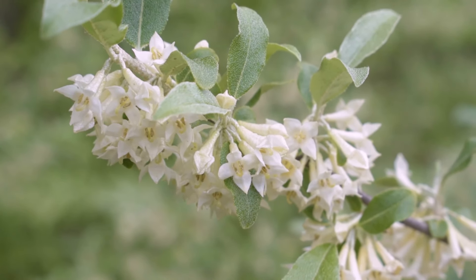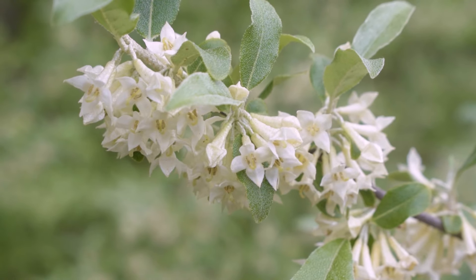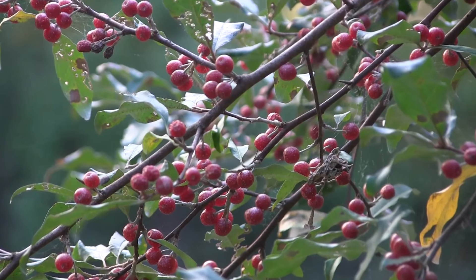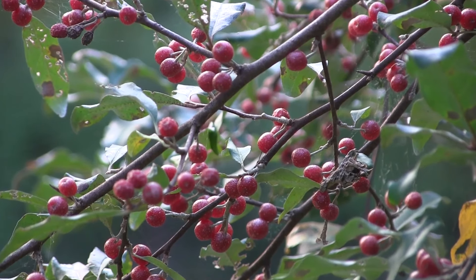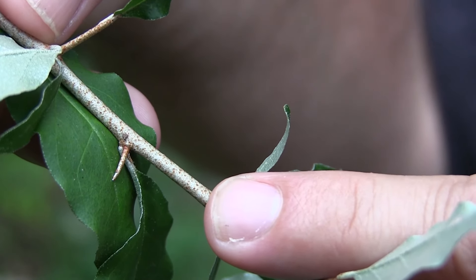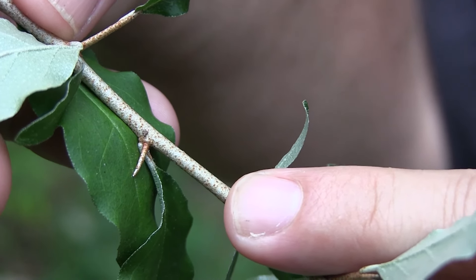Autumn olive has yellowish flowers looking like bells that are borne in clusters, followed by a reddish juicy fruit that may also have the silvery speckling on the outside edge of the fruit. In addition, autumn olive oftentimes bears sharp spines at the axles where the leaves join the twig.